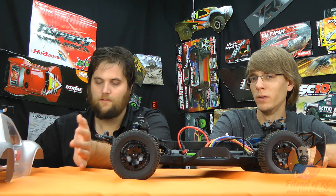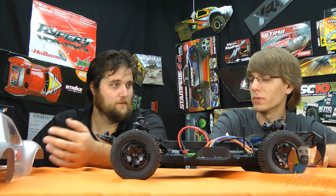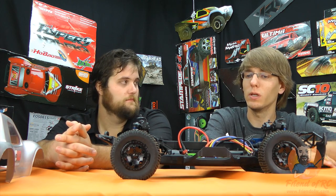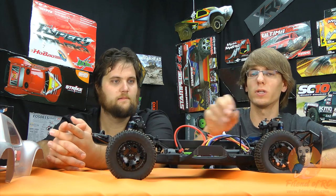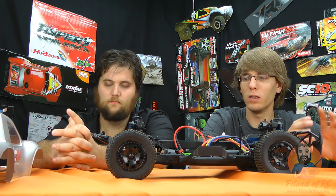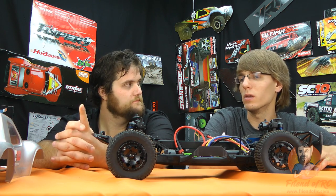Stock spec is tricky to place a value on, but what you do get is simplicity. Look at the size of this ESC — it's almost the same size as a receiver. It's super tiny, very compact, very lightweight. Racers want it as small as possible to get away with winning a race, and that's what these systems give you. The motor is engineered really well and easy to maintain.